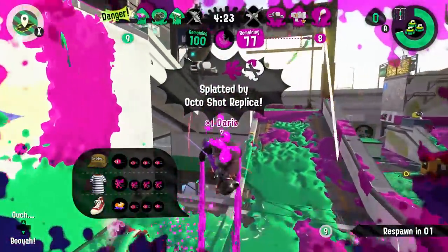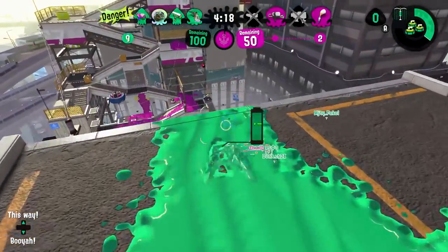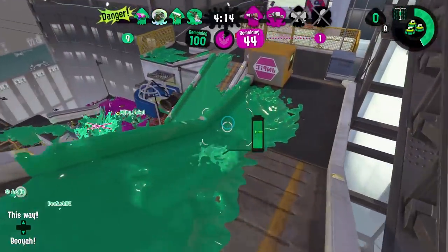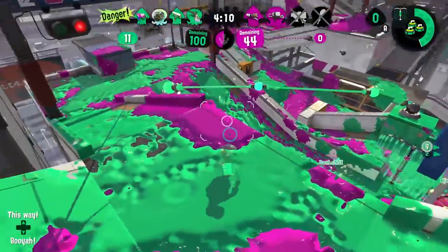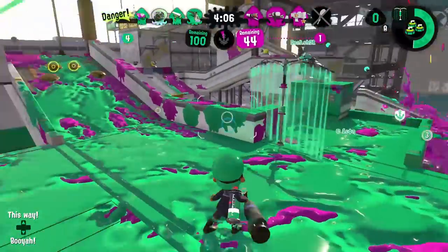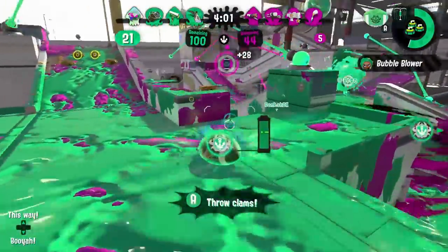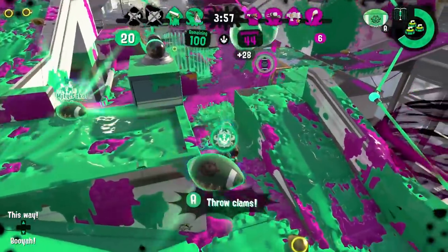That was complete gold. Whoever put Curling Bomb Rush on a Splash Wall Tentabrella — give that guy a gold star when he comes into class the next morning. Because that was a brilliant idea. This weapon's trash. I can't even do this with a string.